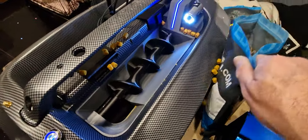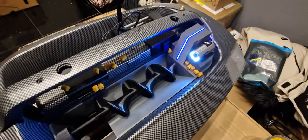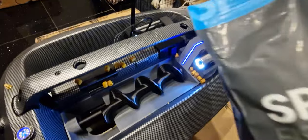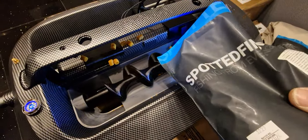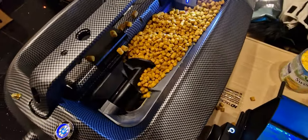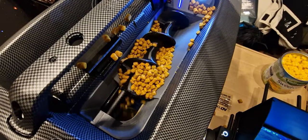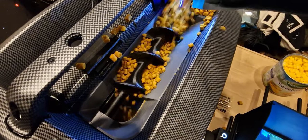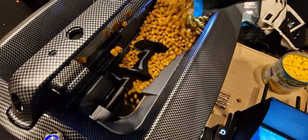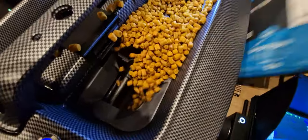You'll see that the pellets fall through nicely. So we've got the 6mm pellets. I'll go in with the 6mms, get a good bunch of them in there. You can see that just trickles them out in a nice line, trickling down and spewing down.